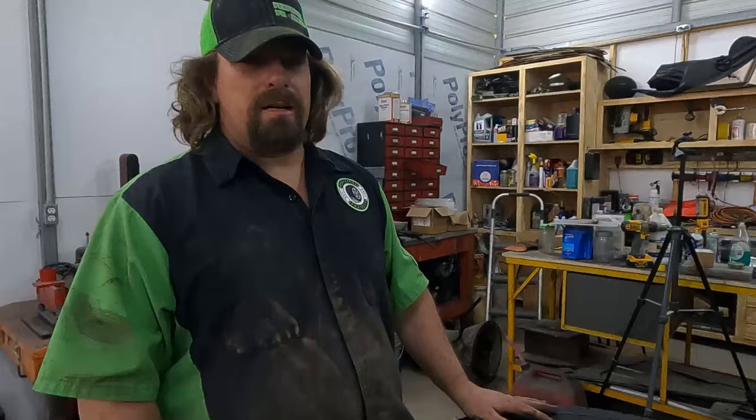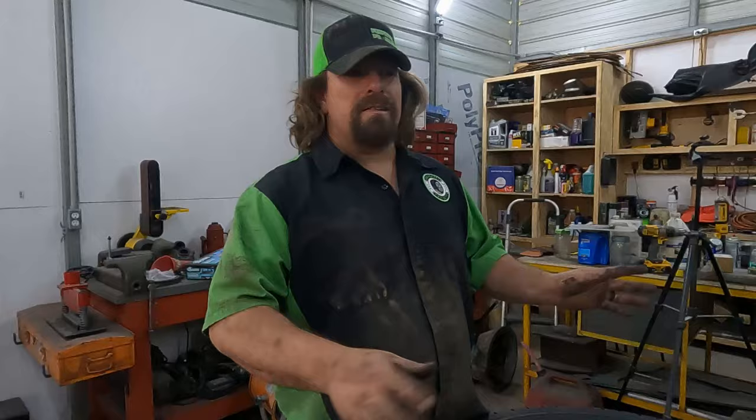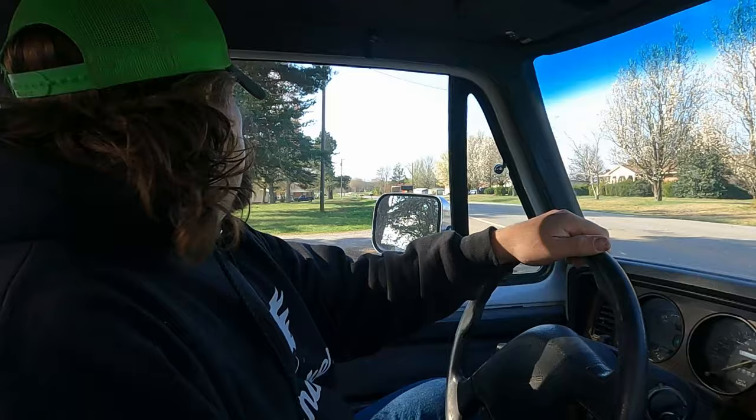I'm going to get this last one mounted up, and then tomorrow morning we're going to take this for a test drive and bring you guys along. We'll see just how good it rides and whether the tires are balanced — if we have any tire shakes. This will be our first time on pavement and going over three miles an hour with these new tires and the balance beads, so you're going to get our first reactions to how well the balance beads are balancing these tires.